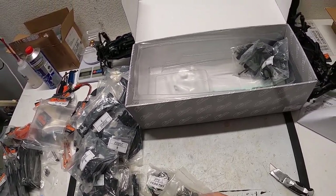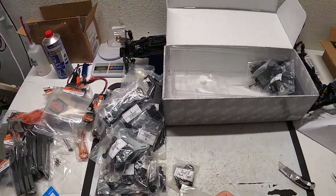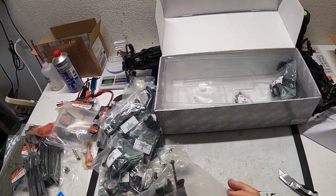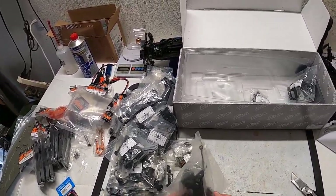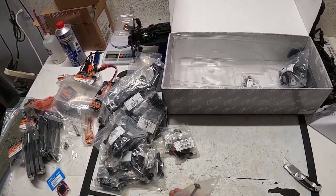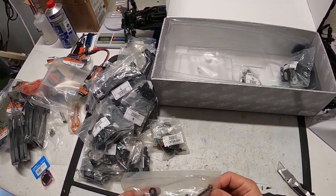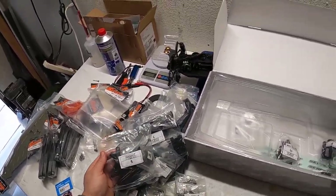Looks like I'll have to clean all these parts. I always clean all the screws, clean everything, get all the machine oil off, any dust or corrosion that might have settled during shipping. Looks like we have a rear drive shaft, rear body mounts — or wing mount — and some more turnbuckle clips or ball cups. I can't remember if these are captured style — they might not be.